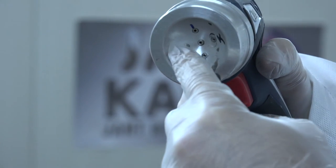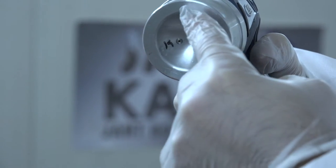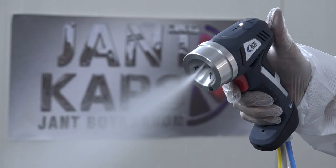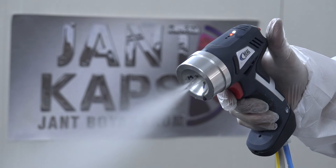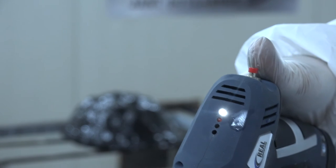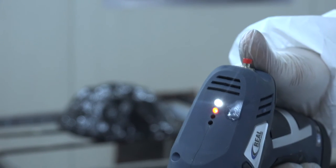Otogun 3 ayrı modda çalışmaktadır: saf su modu, aktivatör modu ve krom kaplama modu. Tüm geçişler dokunmatik tek bir düğme ile yapılabilmektedir. (Otogun operates in 3 separate modes: pure water mode, activator mode, and chrome coating mode. All transitions can be made with a single touch button.)